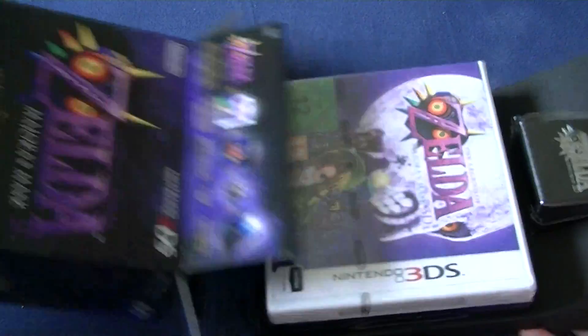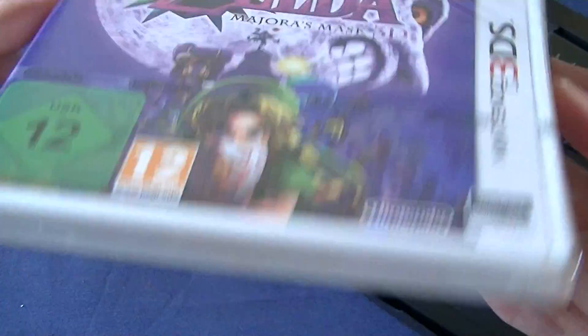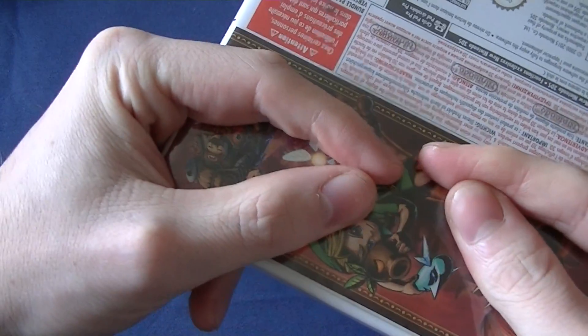So the box is out of the way. We have the game obviously, which I'll be playing non-stop. So if there's not a video for a few days, you know I was preoccupied with this.